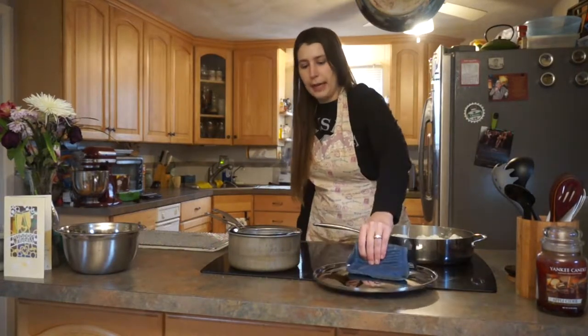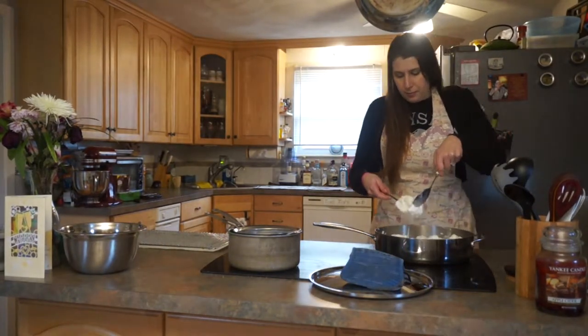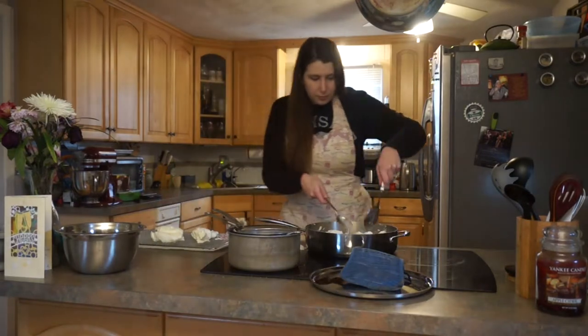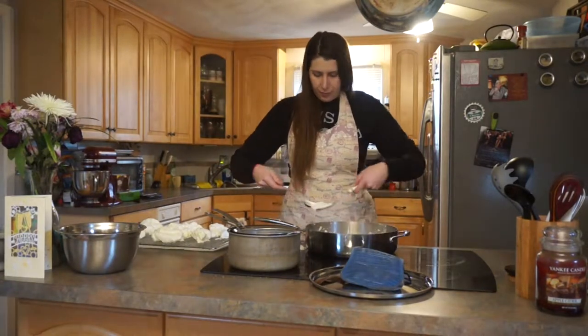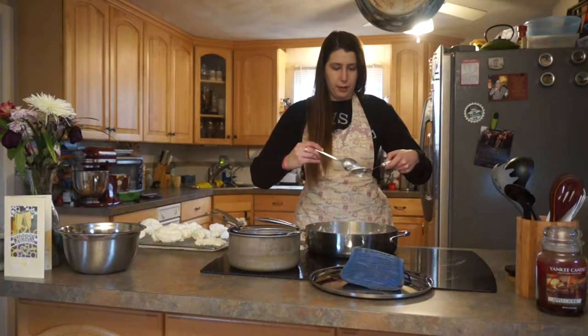So now it's been about 10 minutes total. I had a pretty unsuccessful flipping in the middle, but now we're going to take these meringues out and put them on a wire rack to drain and cool. Oh, that tastes amazing. So now our meringues are cooked. We have these little failure bits to snack on — never has failure tasted so good.